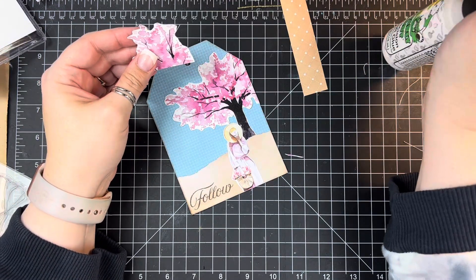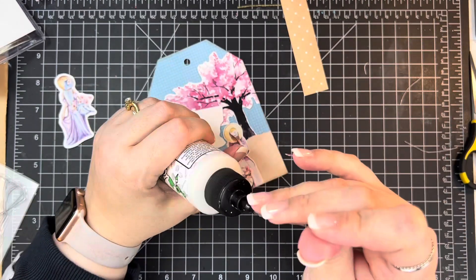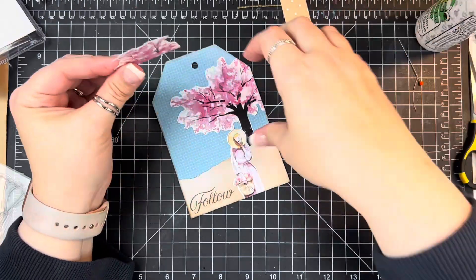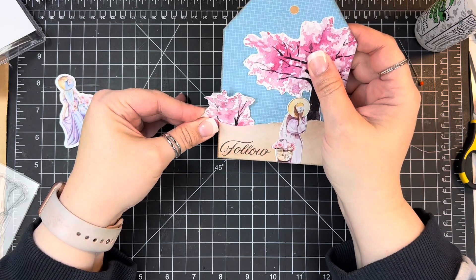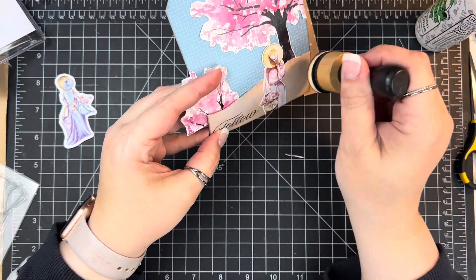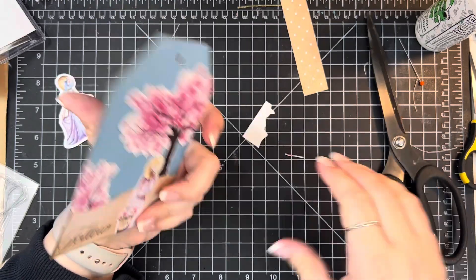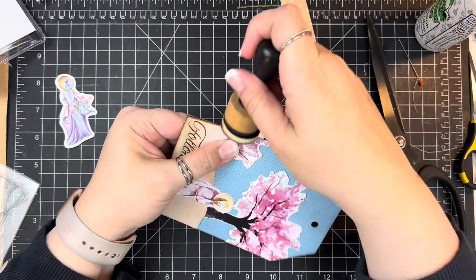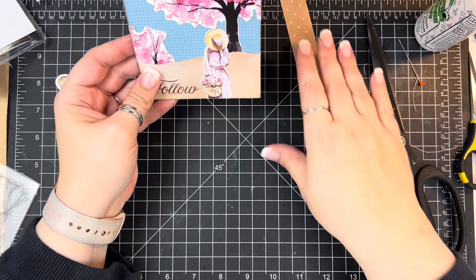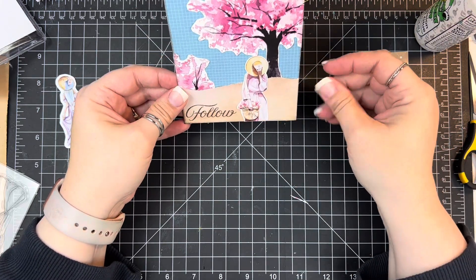Now I'm going to use the rest of this little ephemera piece — part of it anyway. I'm going to kind of hang it off the left side to give a little more color over there; I felt it helped balance everything. I'm tucking it down so it almost looks like another tree sticking up there instead of just the branches of the original tree, then trimming that off. I'm pretty happy with how that turned out, adding a little bit more distressing since I had already gone around the entire card.